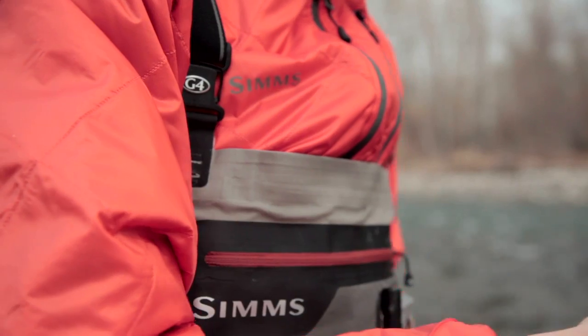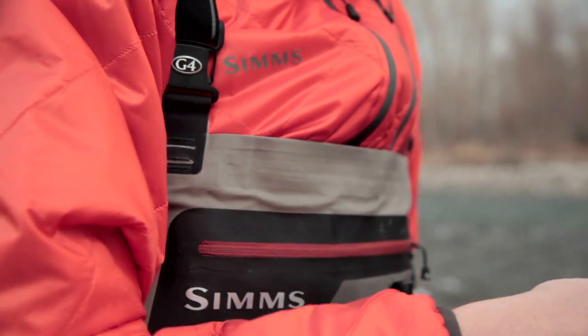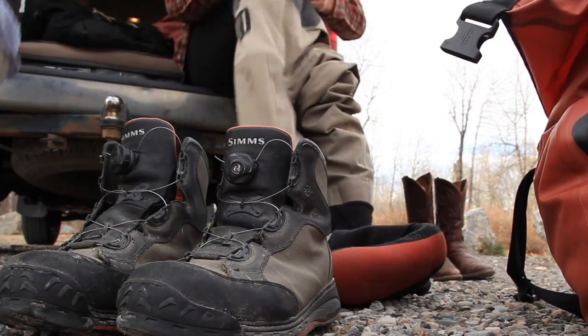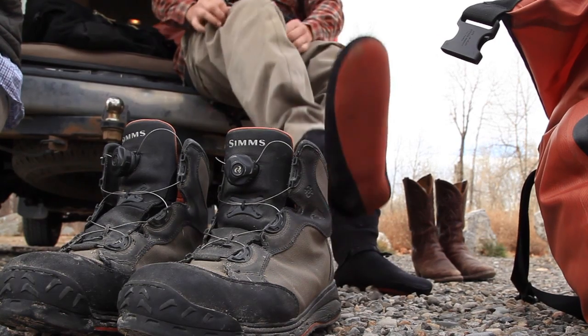We've added an air mesh underlay to the elastic straps to provide more comfort and also help distribute some of the weight of the wader throughout the day. One of the easiest ways to tell that you're wearing a Simms wader is through the comfort of the stocking feet.